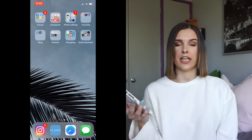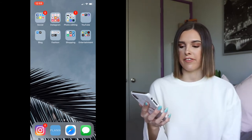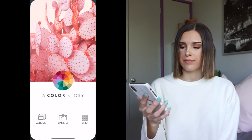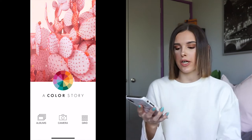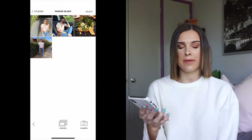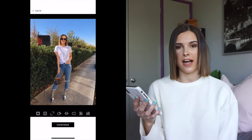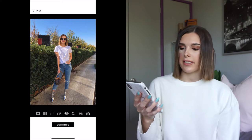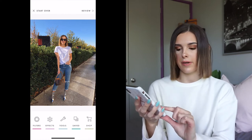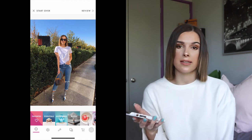I'm going to go into my photo editing folder - the app I use for my filter is called Color Story. I'm going to open that up and go to Albums. I have an album called 'photos to edit' with the photos I'm editing today. I'm going to choose the first one of me outside with the sunlight coming in on the side. I'll press continue and go into filters.